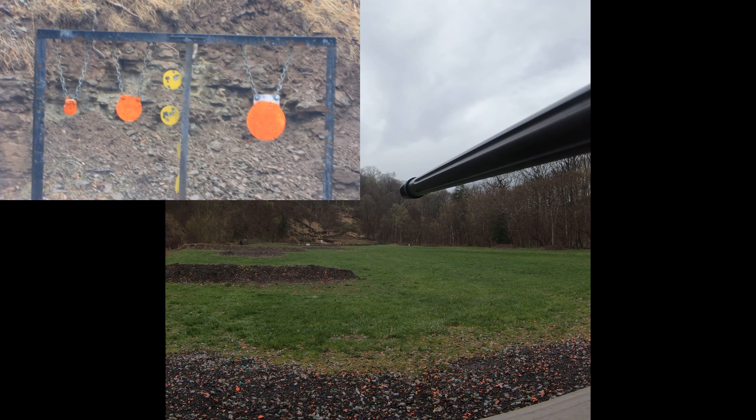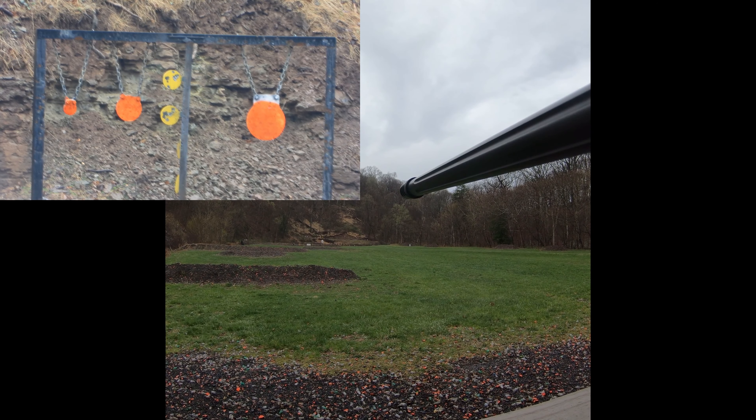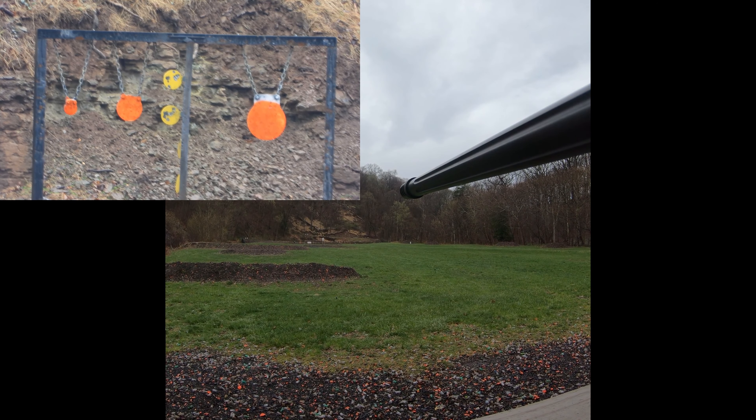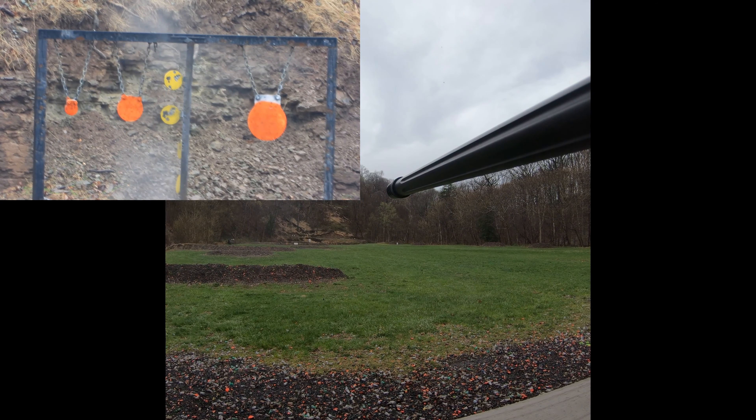Get back. I was doing okay until this one. Hammer, sir. No, I did okay. Get back.